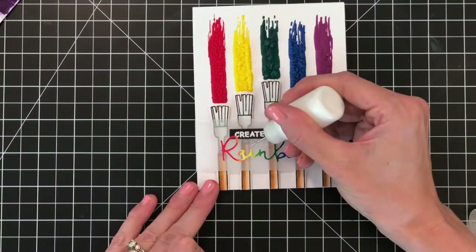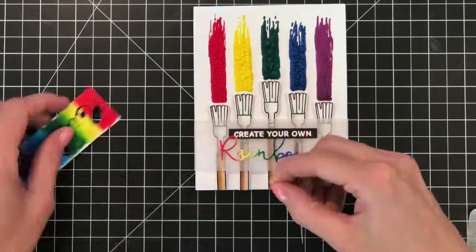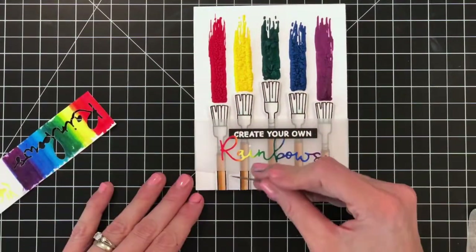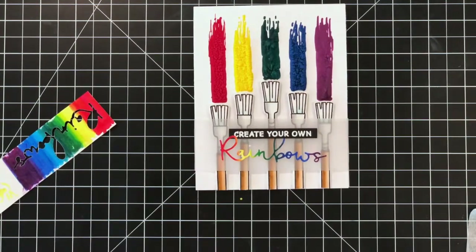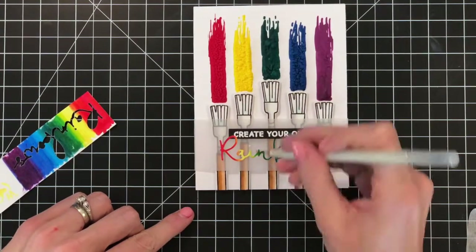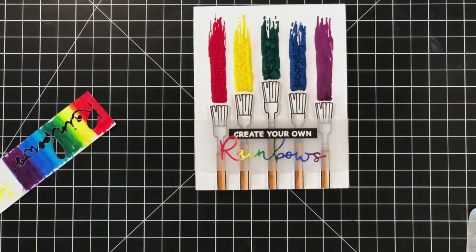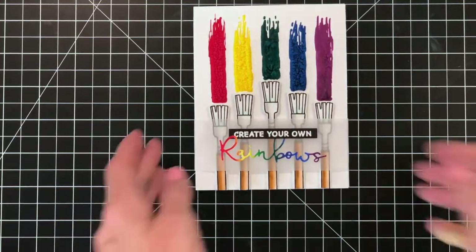One more thing I'd like to do — I'm going to add a little dot of glue over the 'i' in rainbows and place a gem dot right on top for the eye. I'll grab my Marvy Uchida jewel picker to do this, as I found that was the easiest way to handle these little eye dots. I'll just pop it on top of the glue, and now my card is complete.